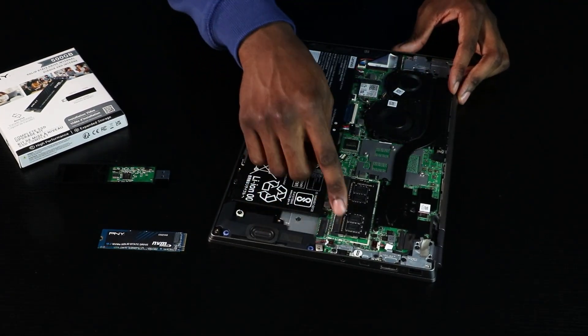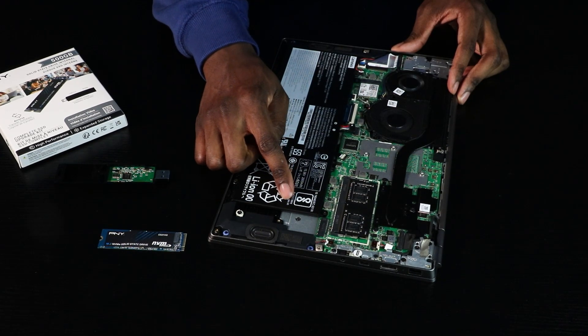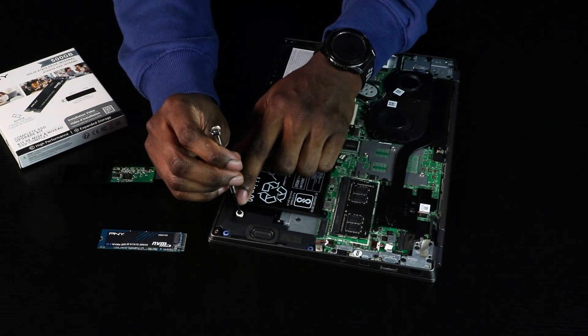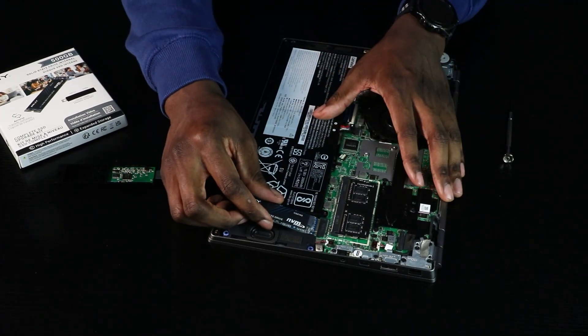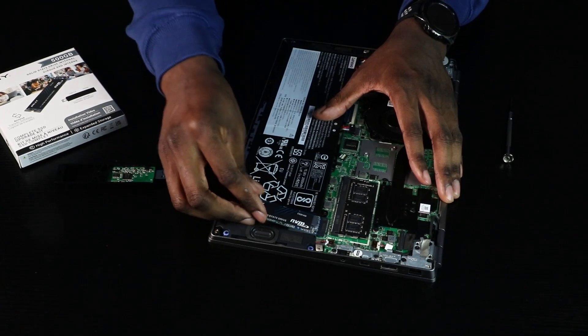Locate the M.2 PCIe connector slot. You can also refer to your computer manual for the exact location. Remove the screw. Grab your PNY NVMe SSD carefully from the sides and match it up with the SSD ridges in the M.2 PCIe connector slot.